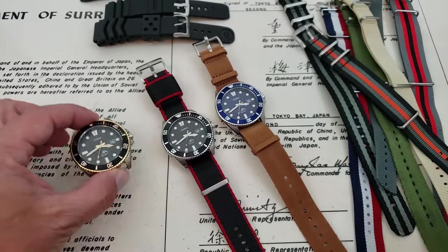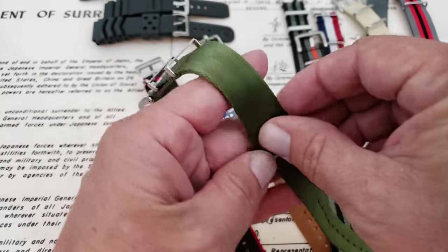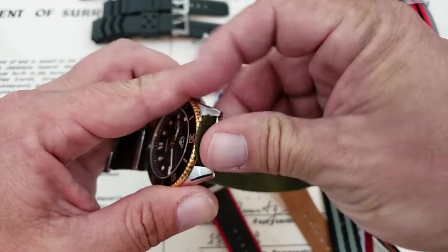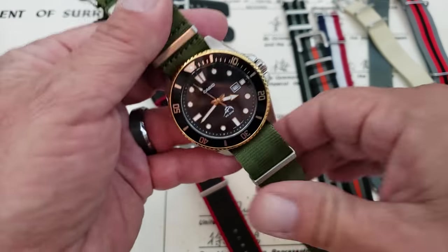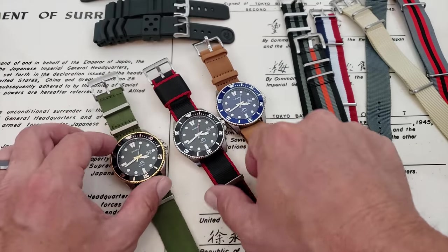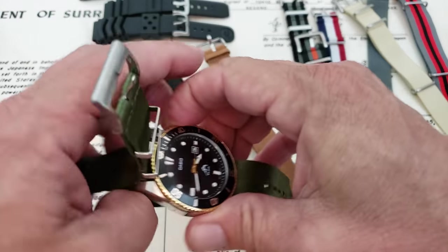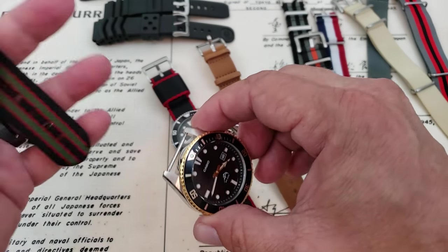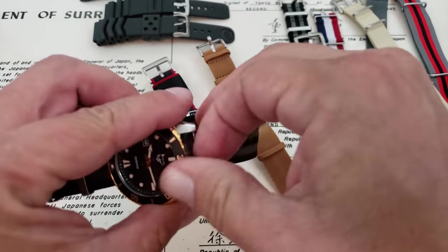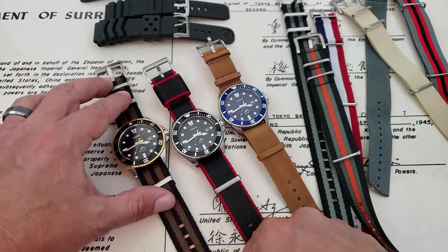For the gold, let's try this Blue Shark slimline seatbelt strap. You can really have a lot of fun with NATO straps on the MDVs at this price point — you can buy one of these watches and like 10 or 15 different NATO straps and really have a lot of fun. I want to do the Bond strap on the black and gold. I think it would be kind of neat with the gold model to have some straps with maybe some gold hardware on them. That looks really nice — a classy look there.